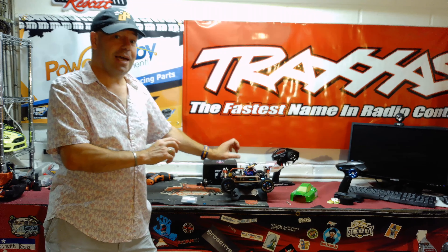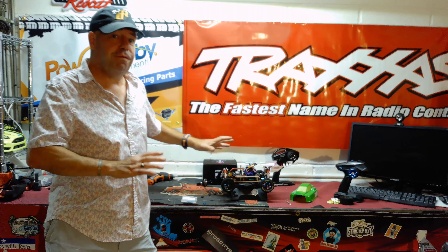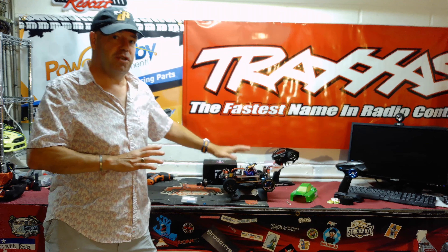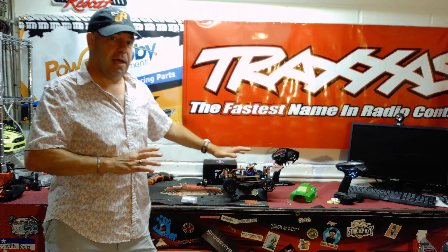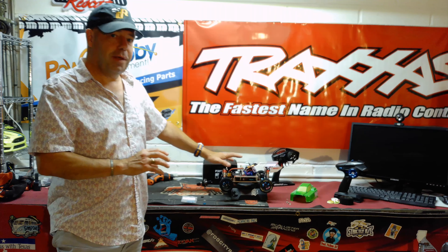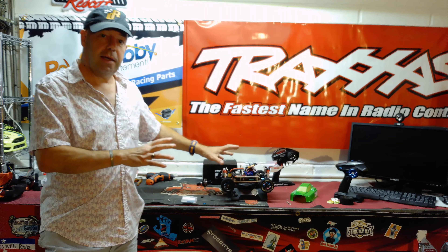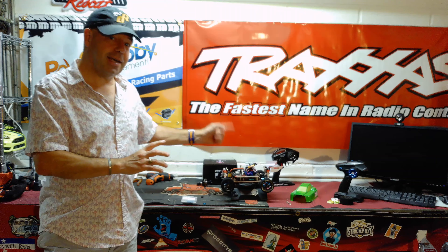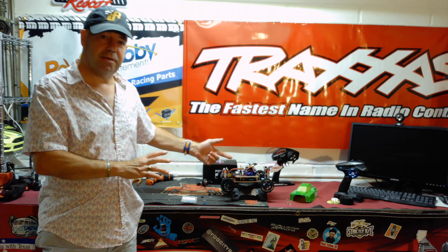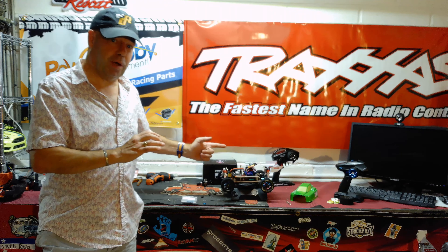Stock it comes with a 540-can brushed motor doing 40 miles an hour on 3S. But people including the RC Mouse have gone considerably faster, nudging towards 100 miles an hour on 3S. I've been trying to match that and actually running slower — barely hitting 60 miles an hour with a brushless setup that should be doing 80 or 90. It's literally felt like I've been driving with the handbrake on.